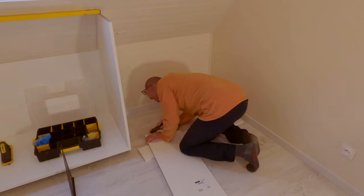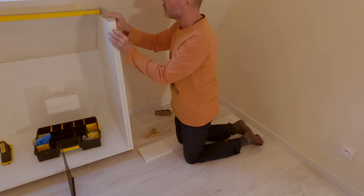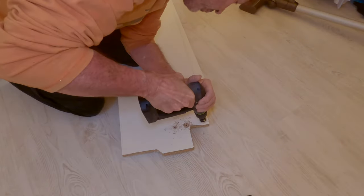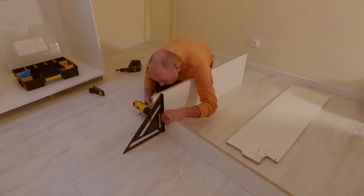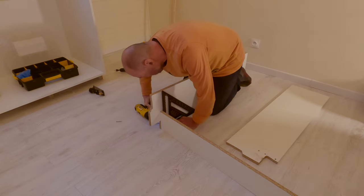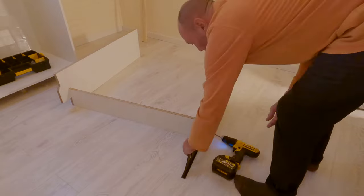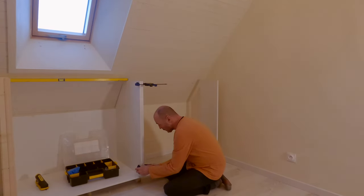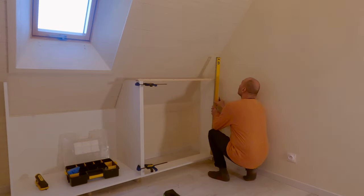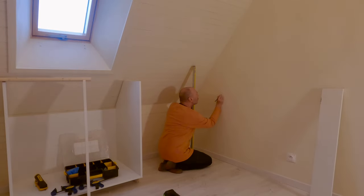The wardrobe build has two wings and these will be the areas where the clothes hang from rails — the part of the wardrobe with no bases to allow for the maximum hanging height. With the central unit plumbed and levelled I could fit the feet on the wings to the height of the central unit. Once the sides were levelled I could then build up the unit, which comprises two sides and a shorter base that allows the clothes to hang.